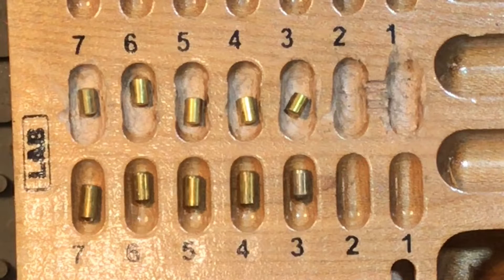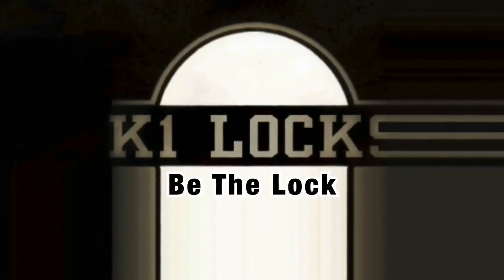Thank you so much for watching, guys. This has been a Stock Lock Sunday, one of the first I've done for a while, and I'll see you guys next Wednesday. This is K1 Locks saying: be safe, be legal, and be the lock. I'll see you in the next one.